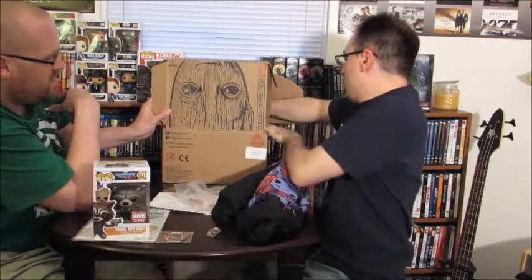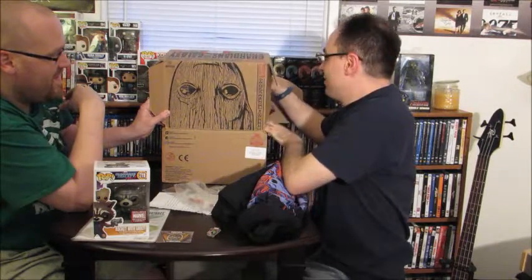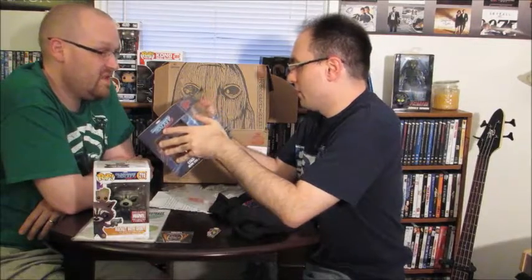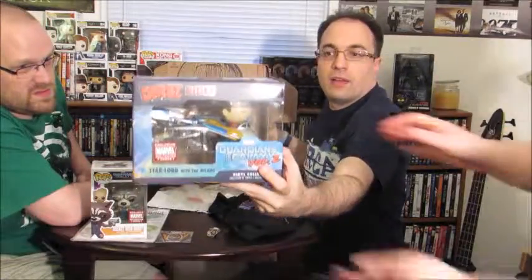This next item is big — it's a Dorbz Rides! Star-Lord with the Milano. How cool is that — that is awesome! That is amazing, exclusive Marvel Collectors. I'm not a big Dorbz fan, but Dorbz and Vehicles I can get behind. I'd rather have Funkos, but they're the same company. This box is awesome — I love this. Amanda, you want to show that off? Your opinion on that? Pretty cool — the Milano!